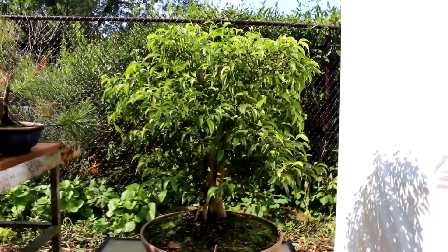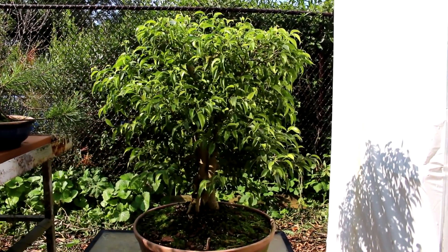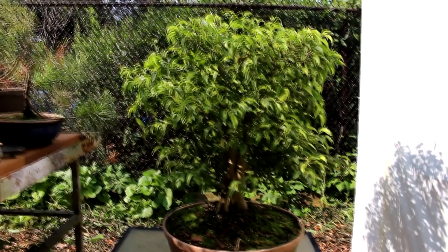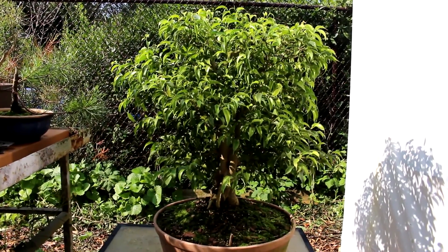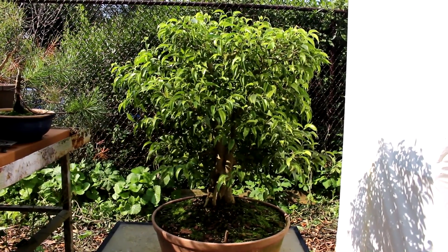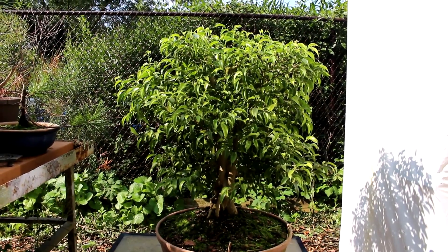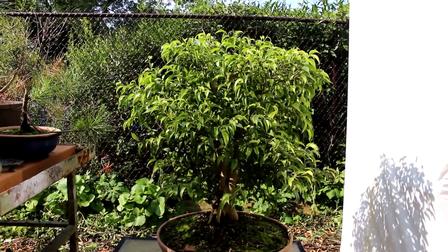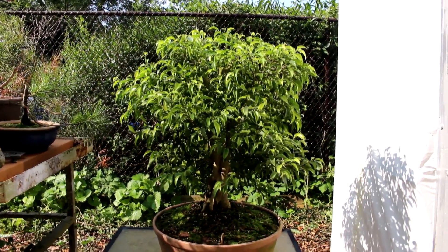One thing you'll notice about this tree is that it doesn't have your typical branch arrangement — it doesn't have a left, right, back structure. It has a very natural structure, because that's basically how it's grown. If a branch wants to grow off the trunk, I let it grow. The only thing that stops it growing is if it doesn't get light. So by pruning the top to an umbrella shape, if the branch is meant to be, it will grow — if it doesn't, it will die off.